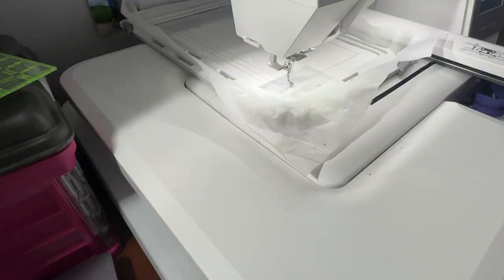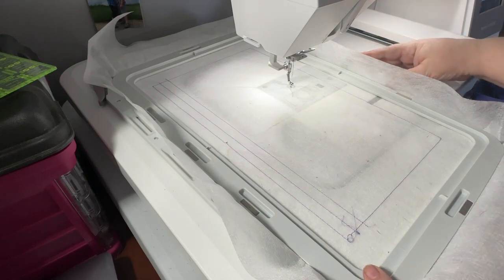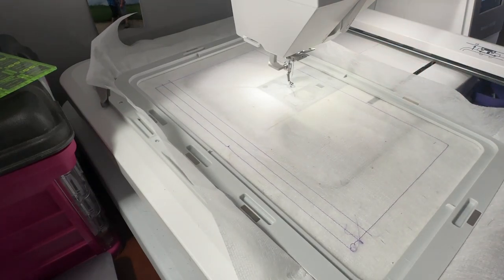This is going to be tricky because I'm using the big hoop on the 550E, which is 14 inches tall. I really had to pull my table out from the wall. I've gone ahead and stitched out the general die line and then the placement line for the zipper. The first thing we want to do before getting started is some markings.